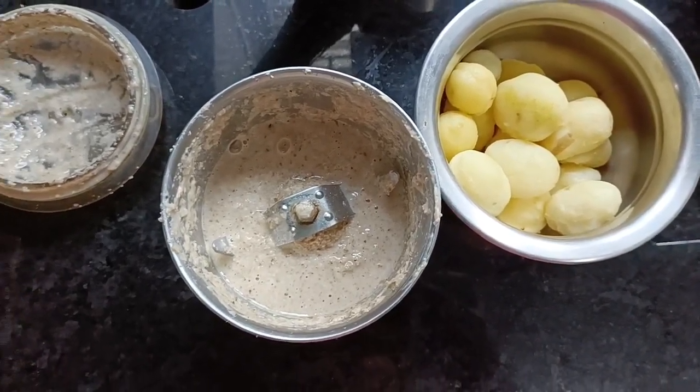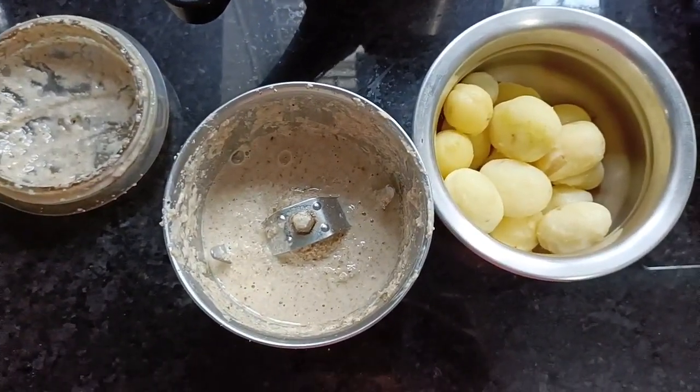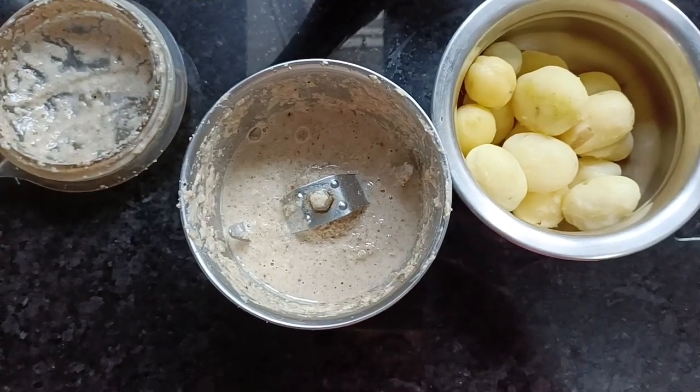Hello everyone, welcome back to my channel. This is Foodie. I am Shrile Kani. Today I am going to make baby potato masala.